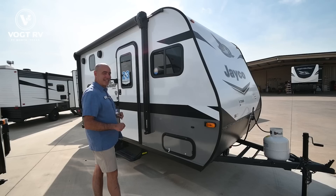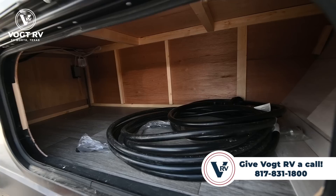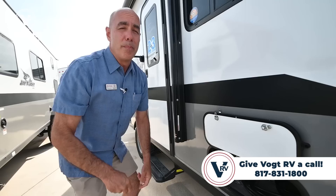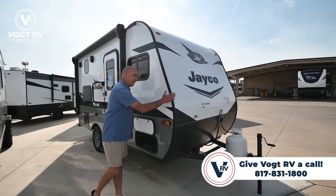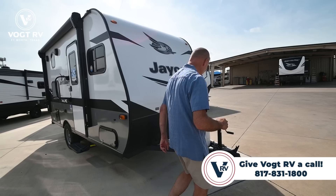We're looking at a fiberglass exterior — you can get this unit in either fiberglass or aluminum. We've opted for fiberglass; it's a nice smooth exterior, doesn't streak quite as much, and is easy to keep clean. Everything about this is smaller, lightweight, and compact, including the storage area. There's not a ton of storage, but that's expected.